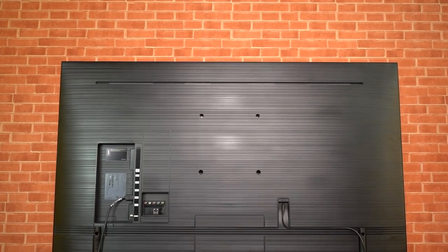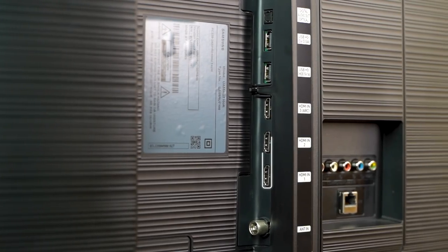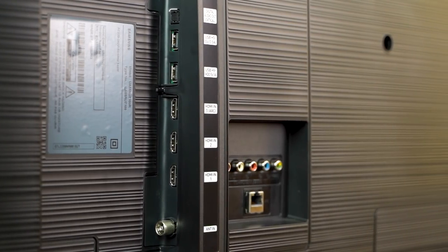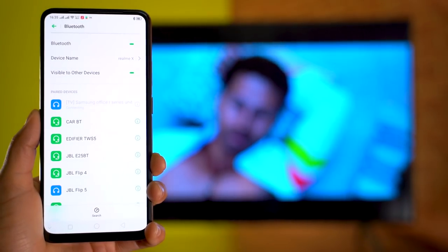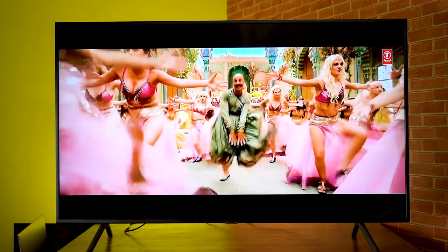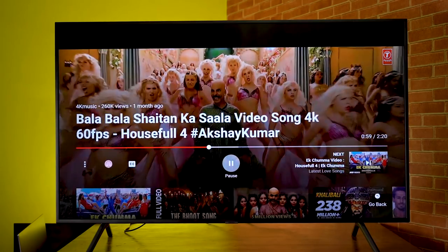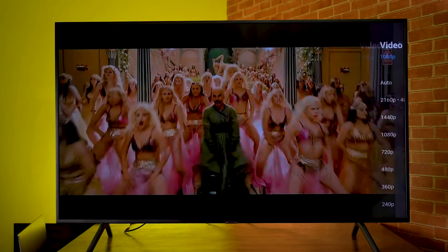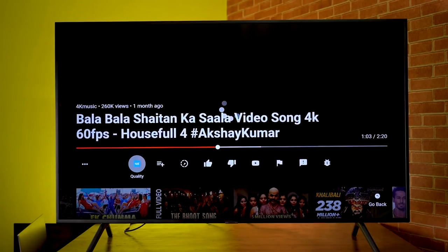Talking about connectivity, the RU7100 has quite a few input-output ports: three HDMI ports, two USB ports, one Ethernet port, and one digital audio output, to name a few. Wi-Fi and Bluetooth connectivity had no problems. You can smoothly watch 1080p or 1440p videos on YouTube, Netflix, Amazon Prime Video, and others. However, pushing the resolution to 4K results in significant lags and delays over Wi-Fi, which wasn't a problem with a wired connection.